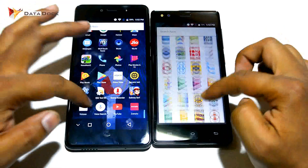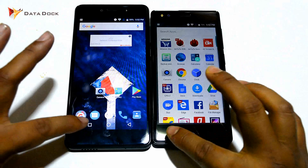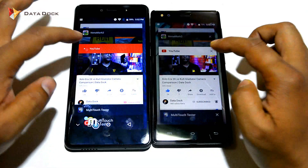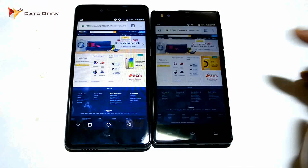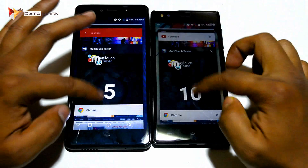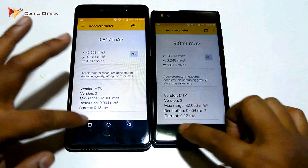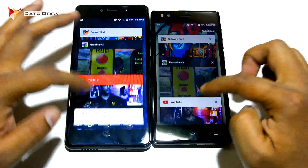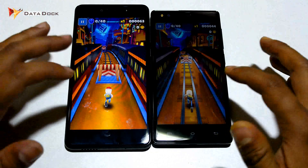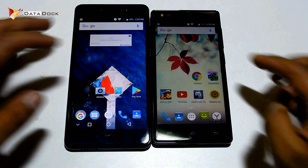Now checking day-to-day performance and multitasking. I will check how many applications I have opened — this is 3GB RAM so let's see how well it manages. First we opened the multi-tester app, then Chrome — you can see Chrome is already retained in memory. Next is a sensor app, and the applications remain minimized, which is a pretty good thing. Then Subway Surfer was also inside memory — so the RAM management is decent on both devices, though slightly different between them.